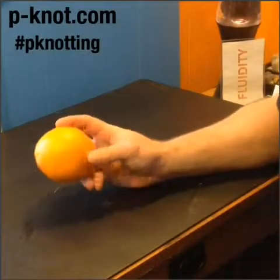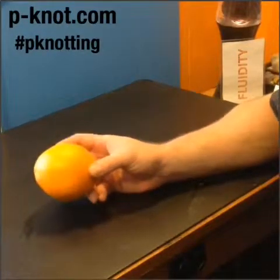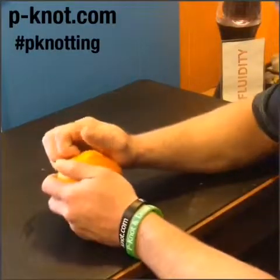Hey folks, an orange can really give us a good example of what fascia really is. Fascia is two to six times stronger than all of our muscles because they connect throughout. What do I mean by connect throughout?